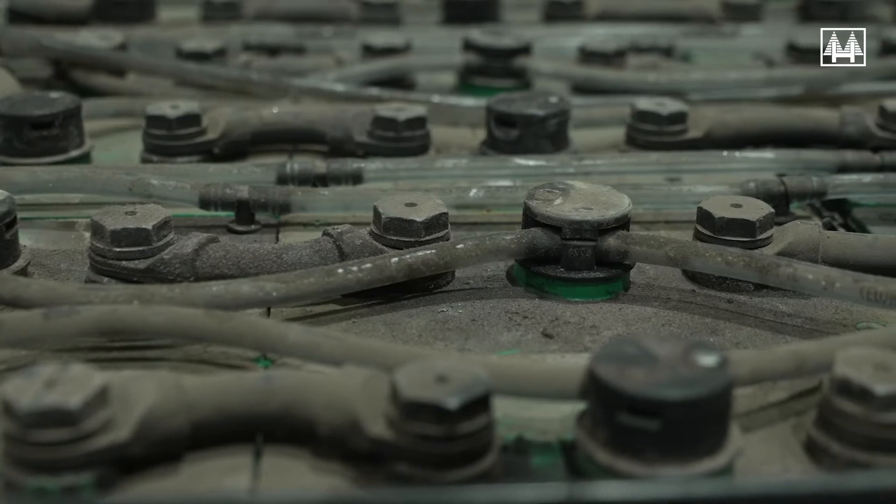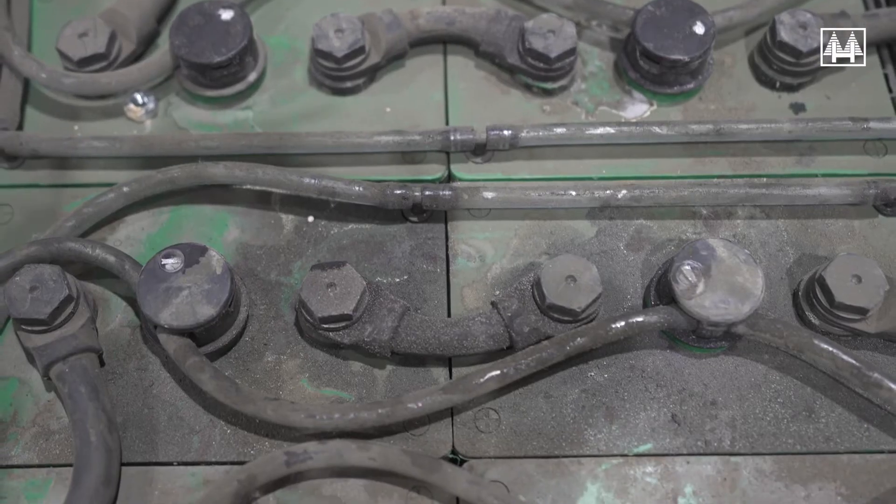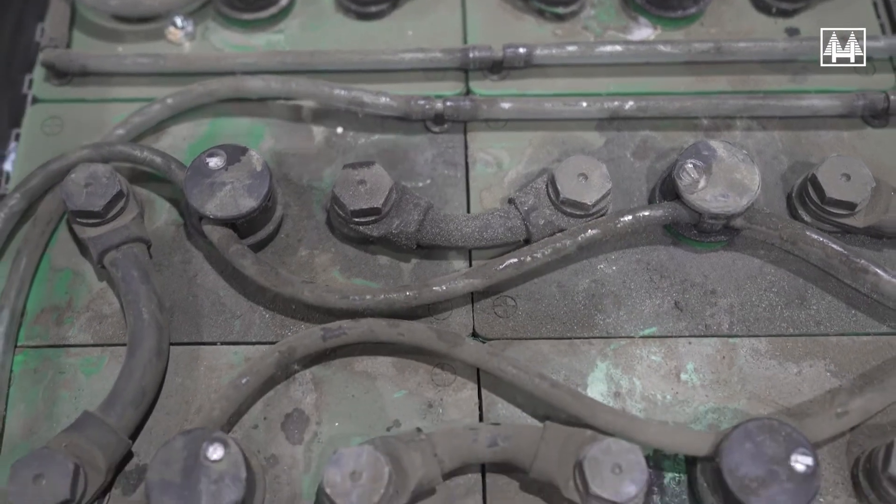When dirt and dust accumulate on top of a battery and then gets damp from electrolyte gassing, earth leakage can occur. This can affect not only the battery's performance but importantly it can cause the risk of short-circuiting and battery explosion. Therefore it is essential to keep the top of the battery clean.